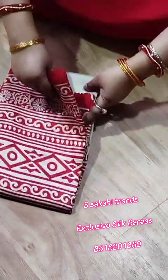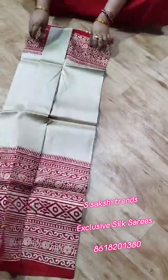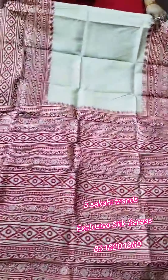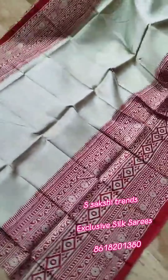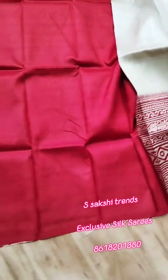Pure Murshidabad Silk hand block print saree. Off-white color and red color, very beautiful border. Pallu portion — basically this is Tassar color type Murshidabad Silk. Full body portion. Red color blouse piece with this saree.